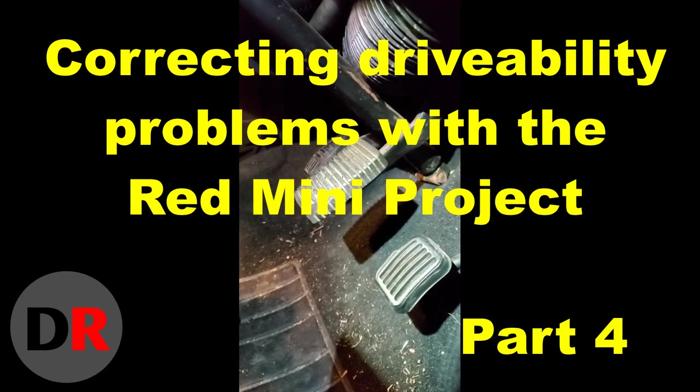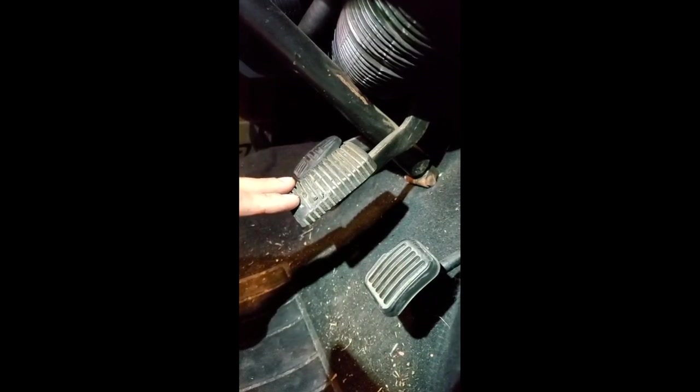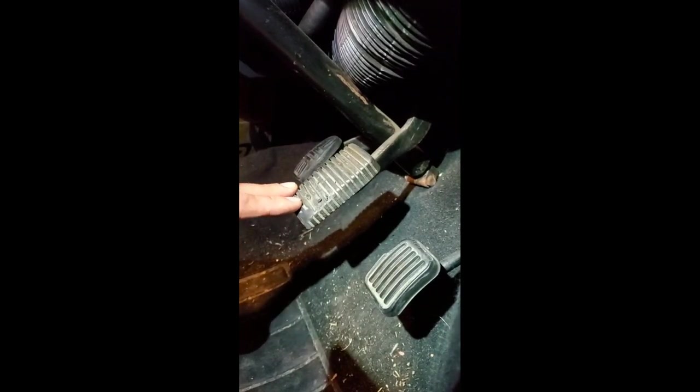Another thing I found on this red car was the state of the hydraulics, particularly the brakes — they seem very, very soft. I'm going to demonstrate the amount of play from the pin being worn — not terrible, but certainly could be better. From here I'll push down until I feel hydraulic resistance, and then I'm going to see what that's all about.